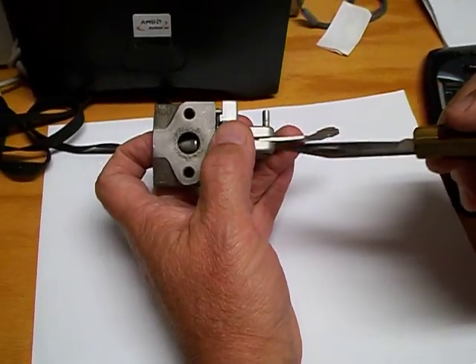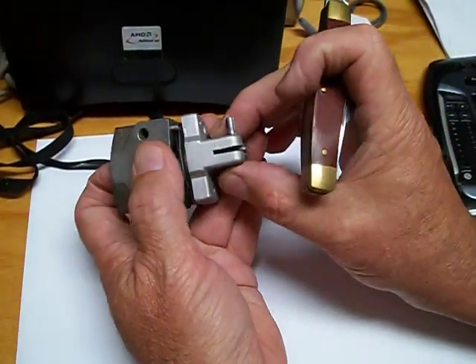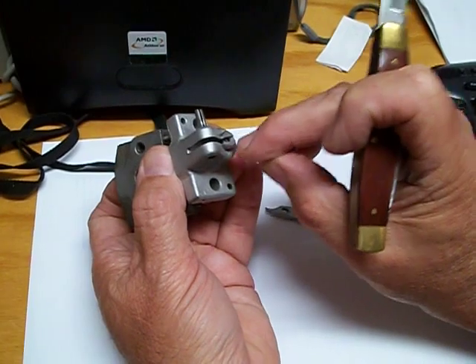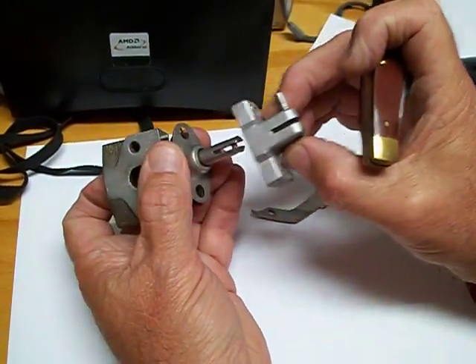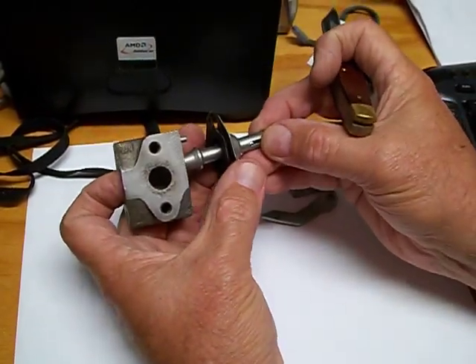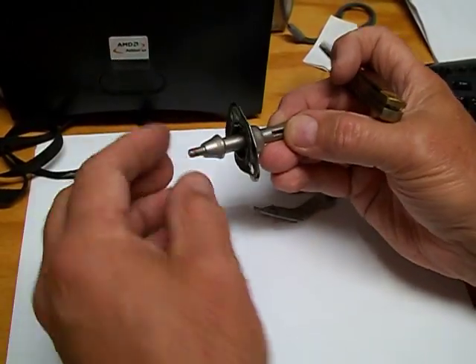This little pin is driven out, which allows this arm to come off. Then this piece is pulled off, which there is a little piston there — a little arm that comes off. Then you have this piece right here, which comes out after a bolt is taken off here.